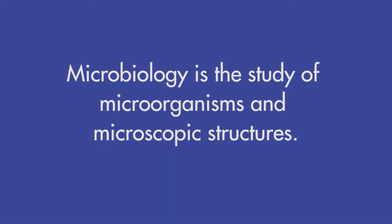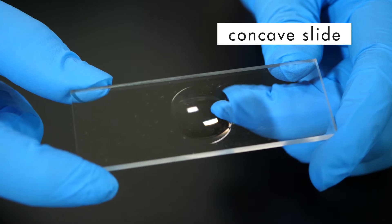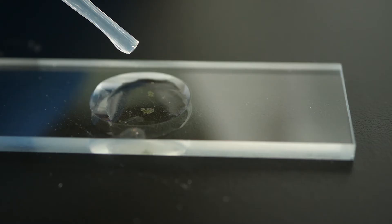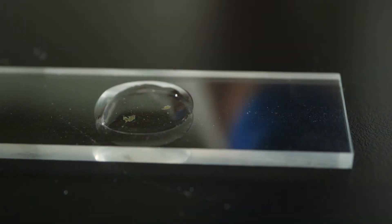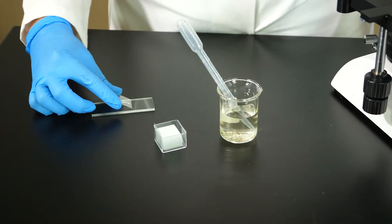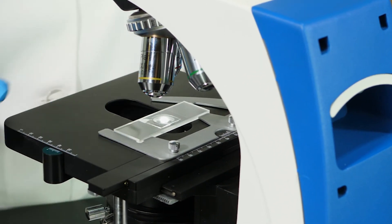Now, we will put our knowledge of the microscope to use as we explore the world of microbiology. Microbiology is the study of microorganisms and microscopic structures. We will examine some of the microorganisms living in pond water. A concave slide has a concave depression to hold a greater amount of water than would be possible with a flat slide. We place several drops of pond water in the depression of the concave slide and then cover it with a cover slip.